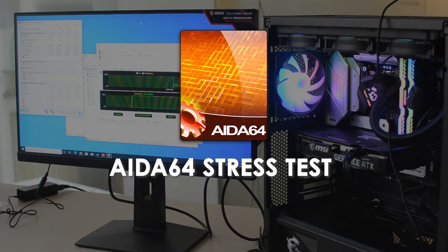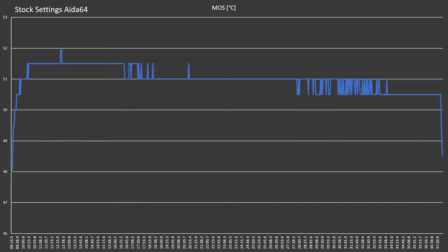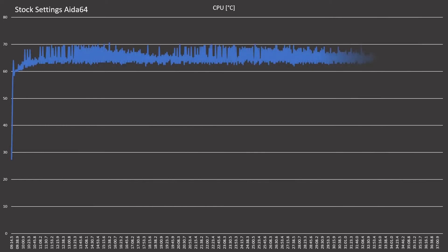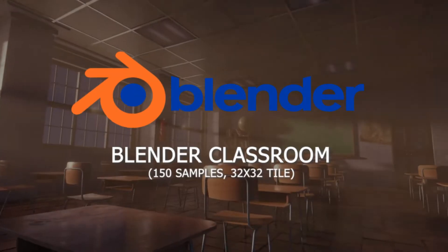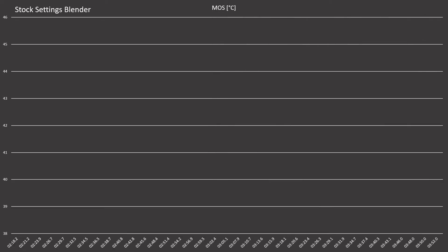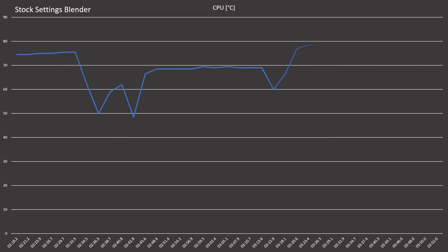Starting with stress testing — I ran a 64-game stress test. I did not test MOSFET temperature under Duty Tour. After 15 minutes, at stock settings, CPU temperature was around 70°C peak but on average around 65°C.